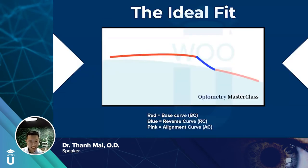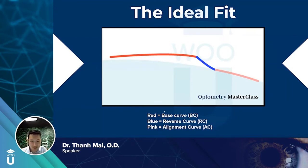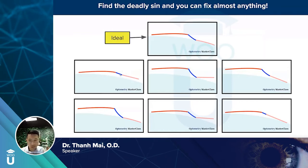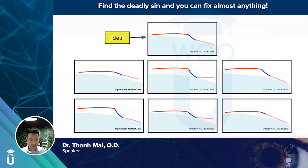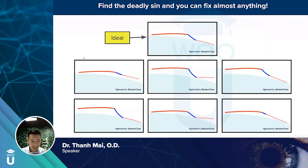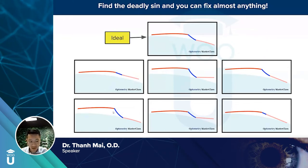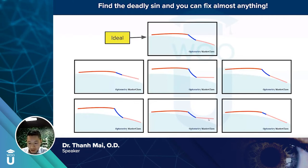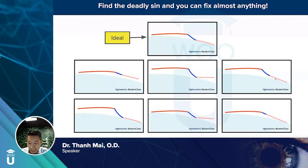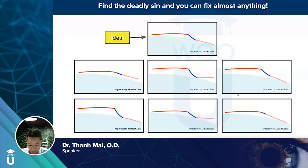Ideally, the fluorescein pattern shows red at the base curve, green outside, blue at the reverse curve, and pink at the landing curve. Six troubleshooting scenarios cover about 95% of problems. If the lens is too loose, increase the sag at the blue or pink zone. If the reverse curve is too tall, address that. If the alignment curve is too flat, steepen it. If it's too steep at the alignment curve, flatten it. Identifying which of these six scenarios applies lets you fix almost any case.